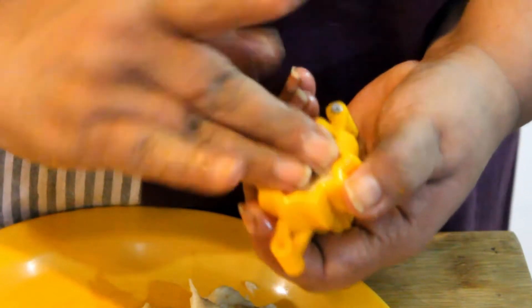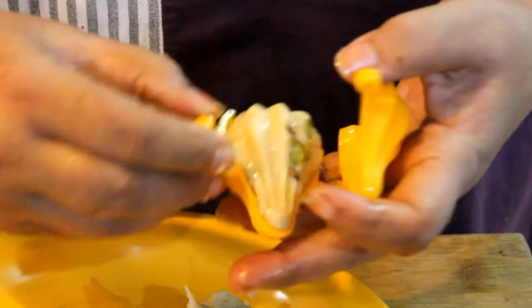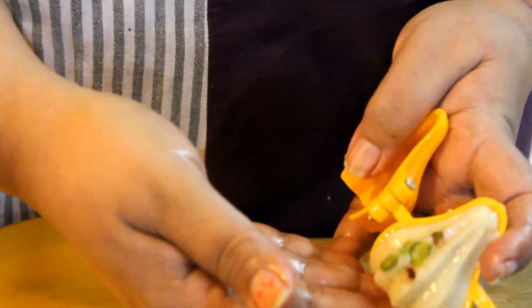When we press it, we will open the pot and open it up. Look how big it has become!